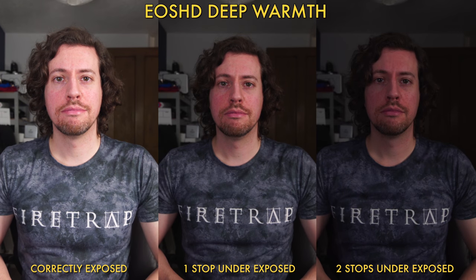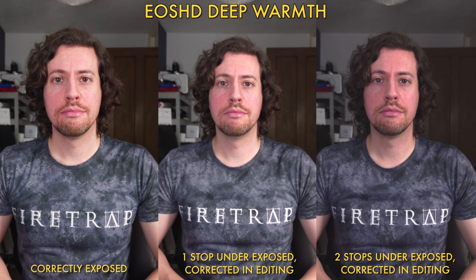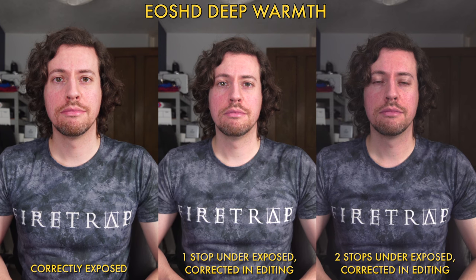Will we get similar results with Deep Warmth? Probably yes, but let's have a look. Predictably, this is exactly what we expected. Two stops underexposed is unusable, and the one stop is just about usable.